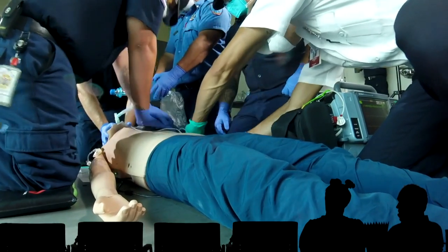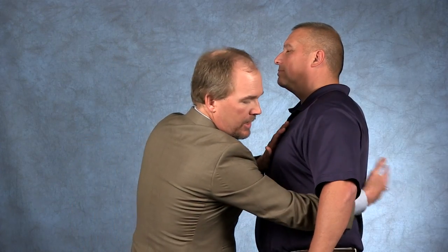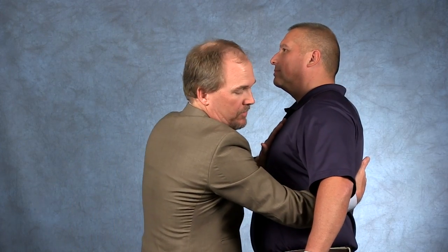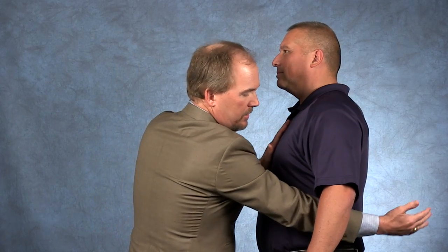I'm going to pause right here. For pad placement with dual-sequence defibrillation, go your normal anterior and apex — anterior, lateral. Then for the second pad placement, come anterior here right over the front of the heart, and posterior behind the back of the heart. So anterior-posterior and anterior-apex, or anterior-lateral. This needs to be on top and behind, right over where the heart is.